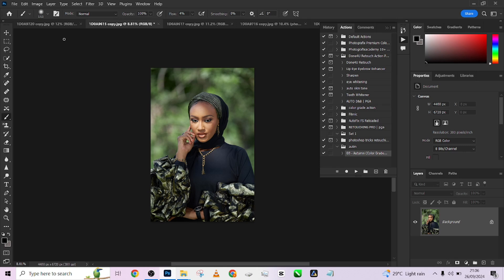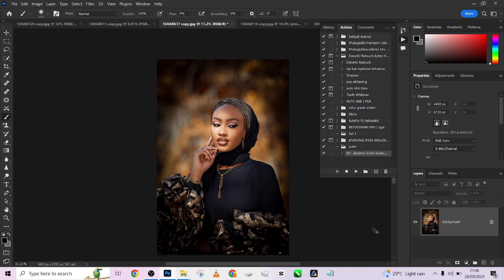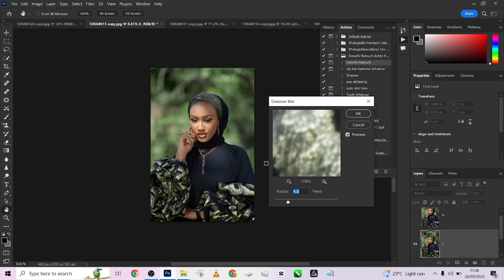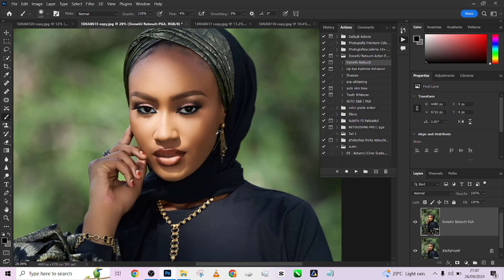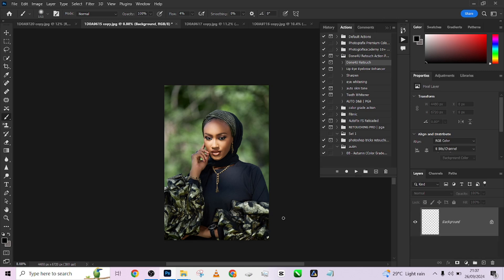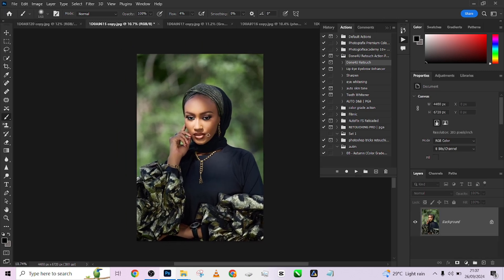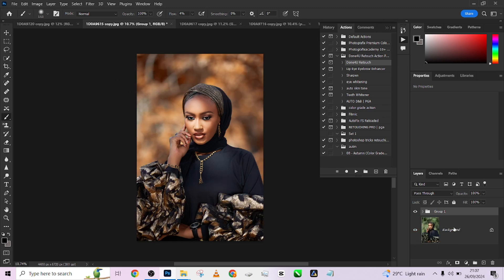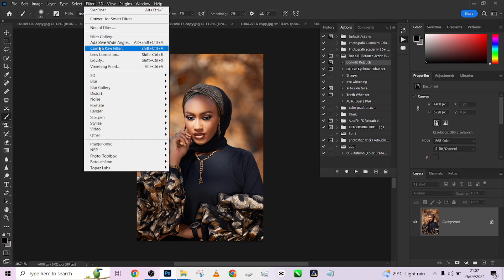Now for the second-to-last image, I'll show you a quick workflow. Step back two history states, apply the 'Done For You' action with a radius of 3. After that, instead of re-running the color grading from scratch, go to the previous image that you haven't flattened, drag the autumn group and place it over the new image — and it gets applied instantly. Then flatten the image and go to Filter > Camera Raw.